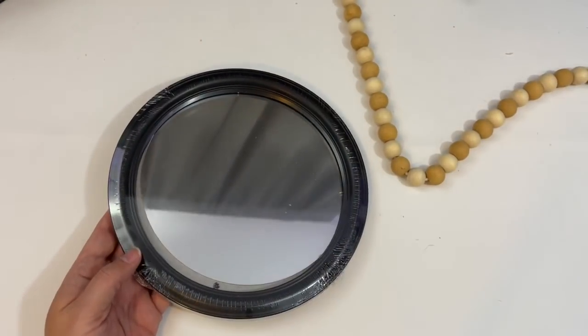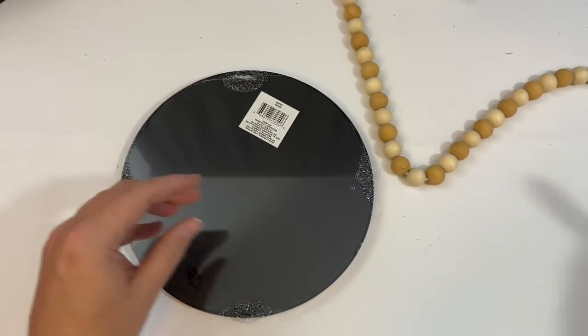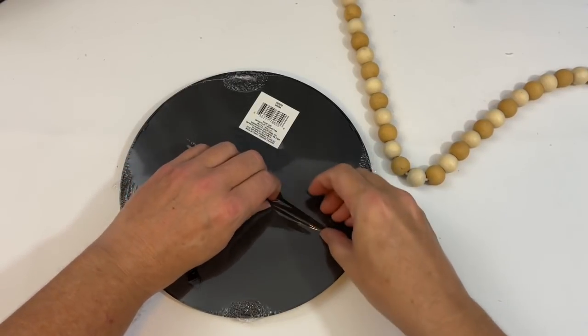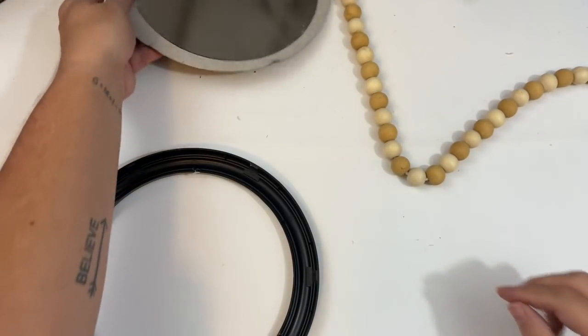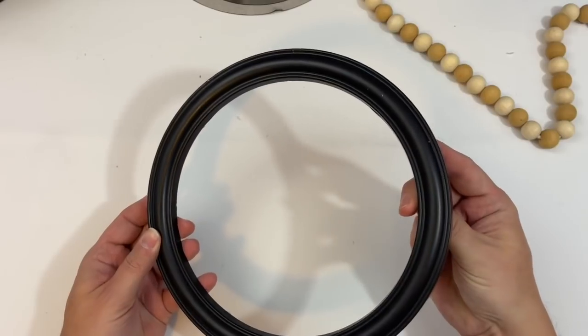Alright everyone, for project number one we are going to take one of these larger Dollar Tree mirrors as well as some beads that I currently have on a string. I'm going to go ahead and remove all of the packaging from our mirror and then we're going to very carefully take our backing off. This will also include your mirror — we'll set that aside for right now and come back to that.